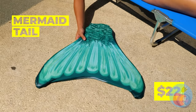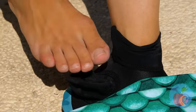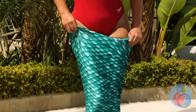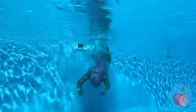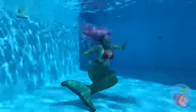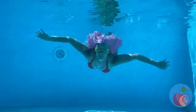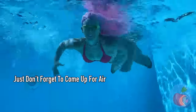Some mermaid out there is looking for this. Well, we might as well take good care of it while it's here. And this tail goes all the way up — I thought it was just a fin! All those years of swimming with your legs crossed has finally paid off. Now we just need a talking crab and we're all set.